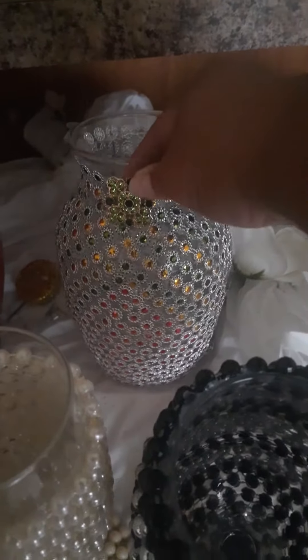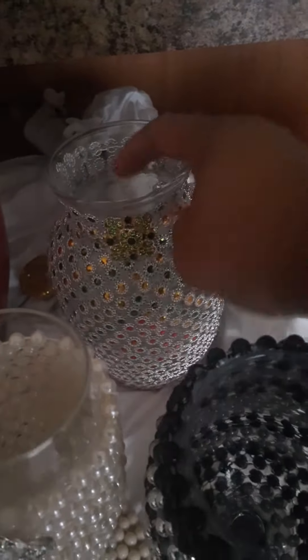And then this one I created about two months ago and I just kept this one because I like the color. Okay, I just wanted to show you guys.